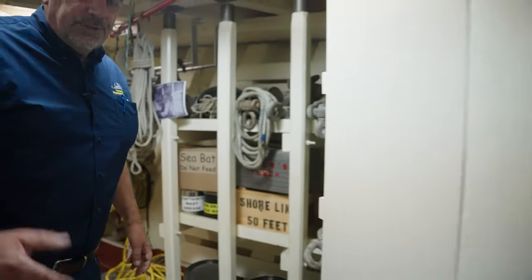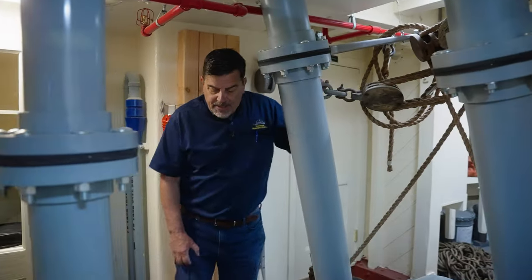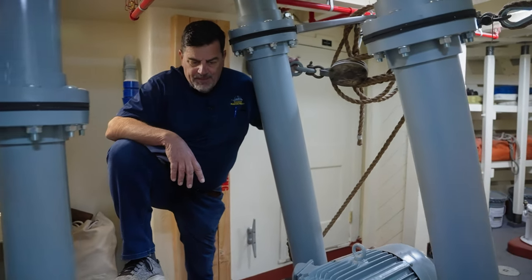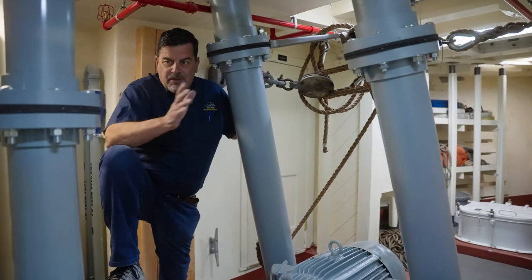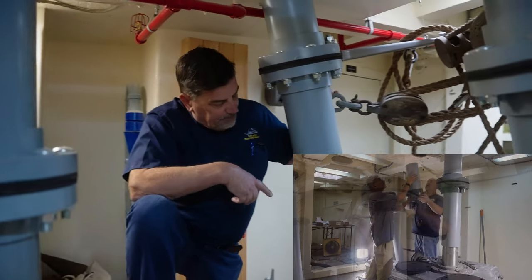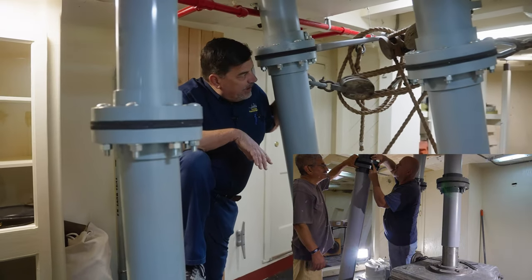Right behind it is the anchor capstan and windlass room — the gear I showed on our last progress video when we were just lowering it in. This is the original equipment off the USS Pluck, which was dismantled up in the Northwest 15 or 20 years ago. Through a great lead, we were able to find this equipment in a junkyard and reinstall it. It won't run because some of these parts are replicas — they're not real, but they look like the real deal. For example, these Haas pipes were originally made out of bronze; this is what brings the anchor chain from overhead back into the chain locker below us. The scrappers got the bronze ones before we ever got the ship, so we made these out of wood, but they look just like the original.